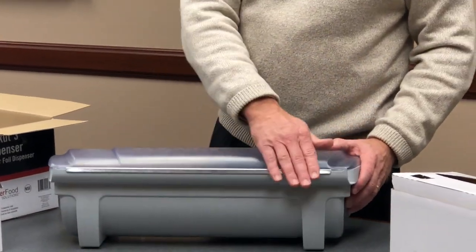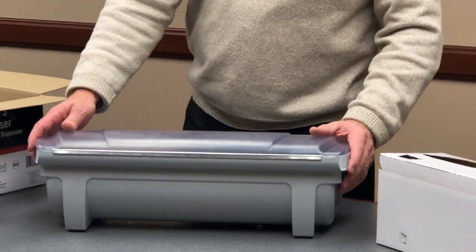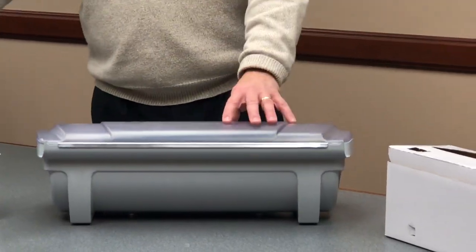When you do put it in the dishwasher, take the metal blade off, and then put it back on when you take it out of the dishwasher. So that's the box itself.